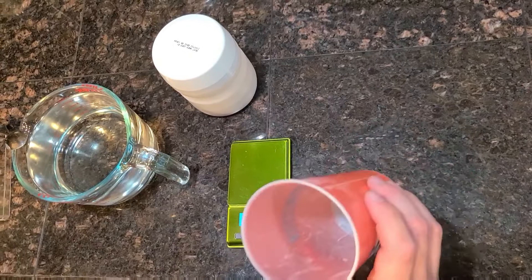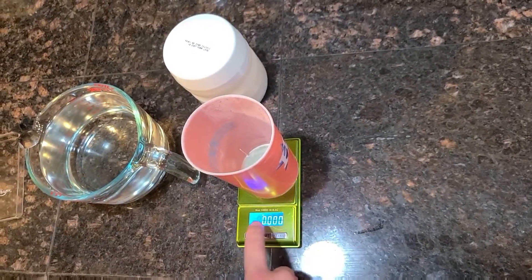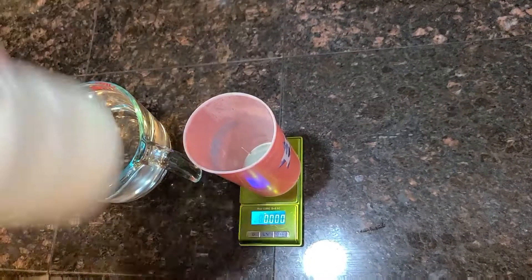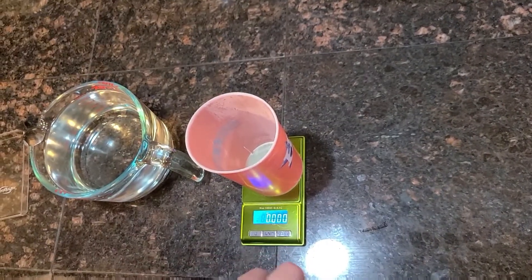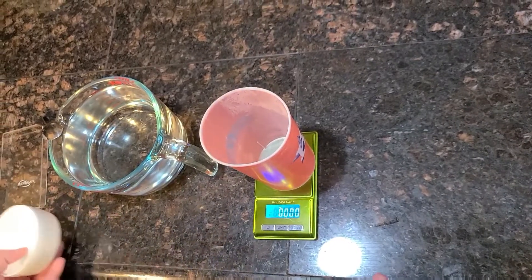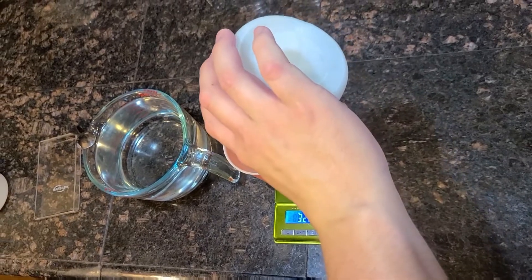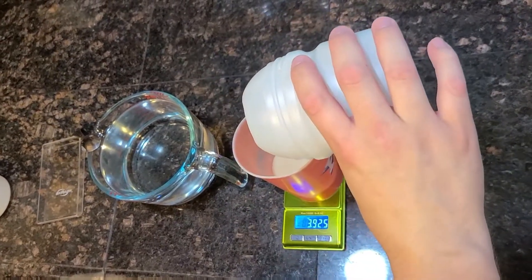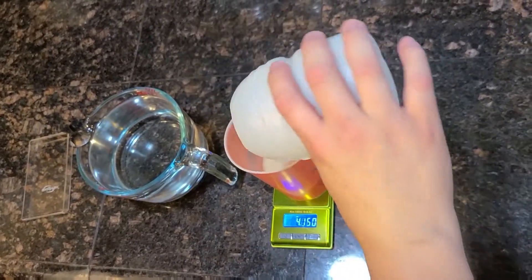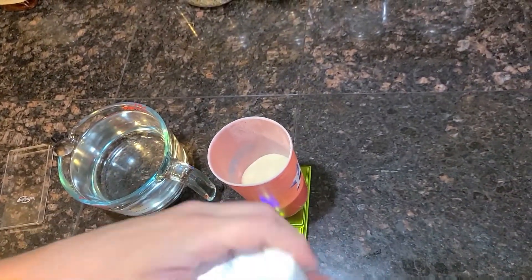Turn on the scale, put the container down, tare it, and make sure you're in the correct increments of measurement — so we're in ounces. Again, we have four cups of hot water so we need four ounces of this gelatin. A little bit more is okay because you want to super-saturate the water.